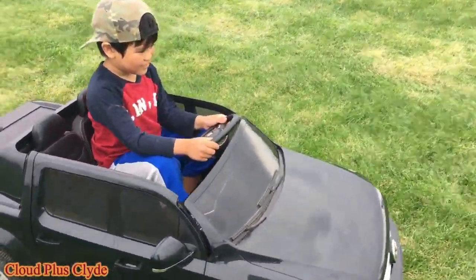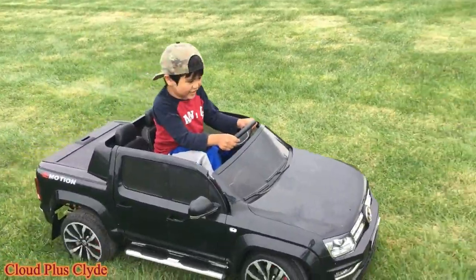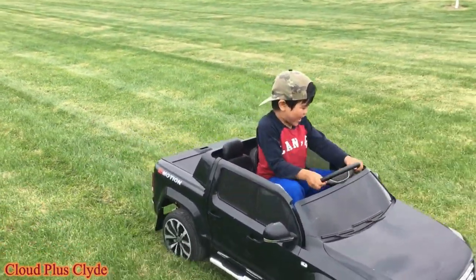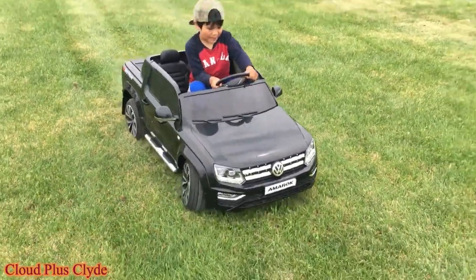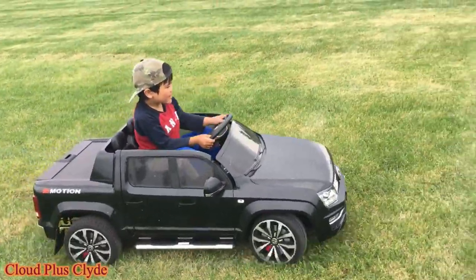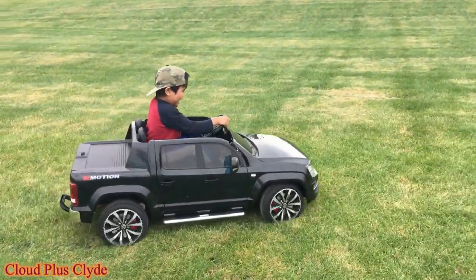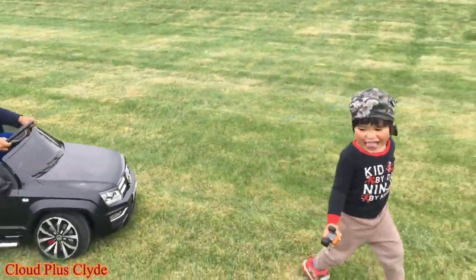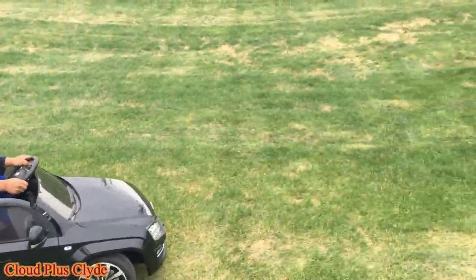I'm trying to get to the hill. When I turn the wheel it makes it go faster. Keep going, keep going. I think I'm going to battle the big one. What happened? We're almost at the hill — it's a big hill.